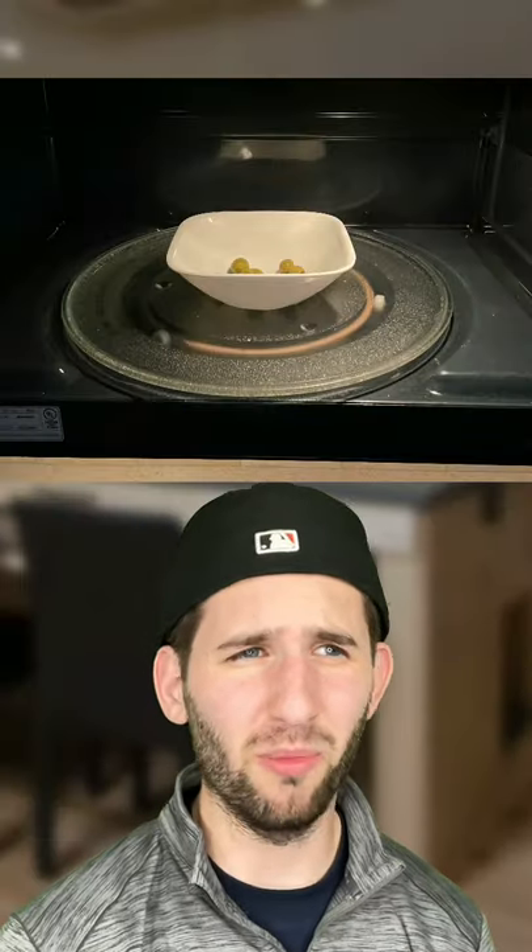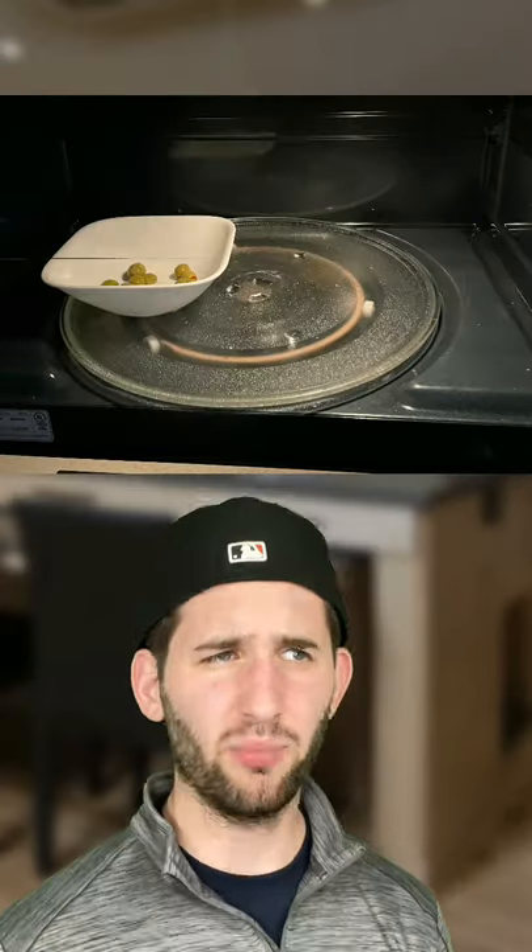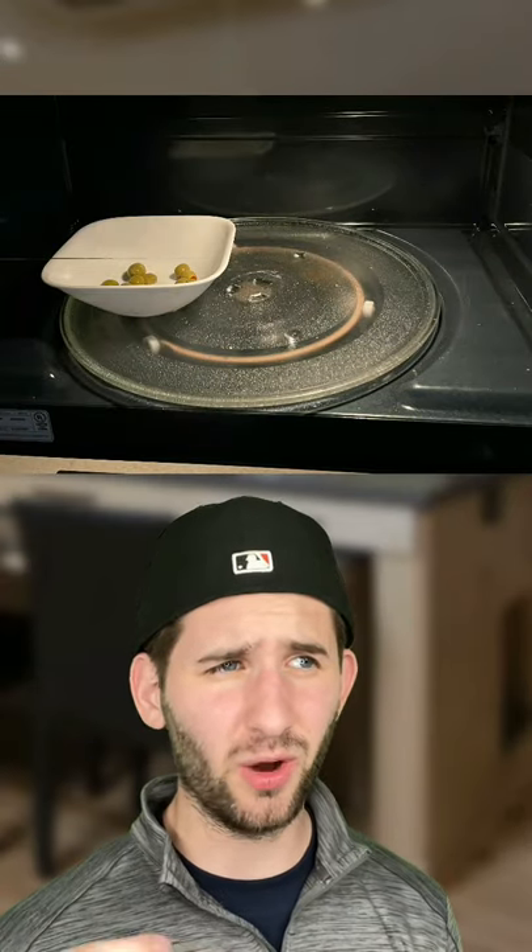Dude, just don't put the bowl in the middle of the microwave when you're heating it up. Put it on the very edge so it can rotate around and cook evenly. What? That's sweet. I didn't even know that was a thing. Where'd you learn it? It's actually quite simple. I follow Josh Lilj.